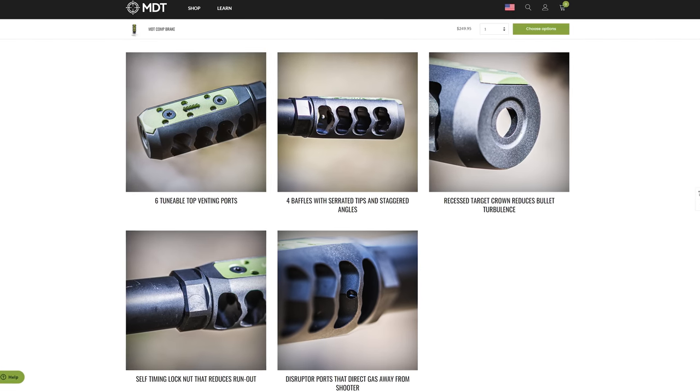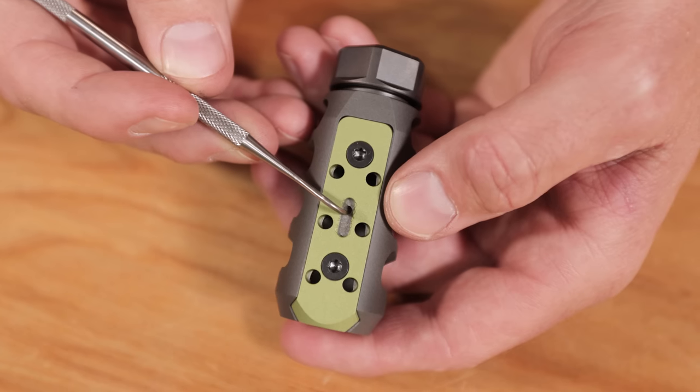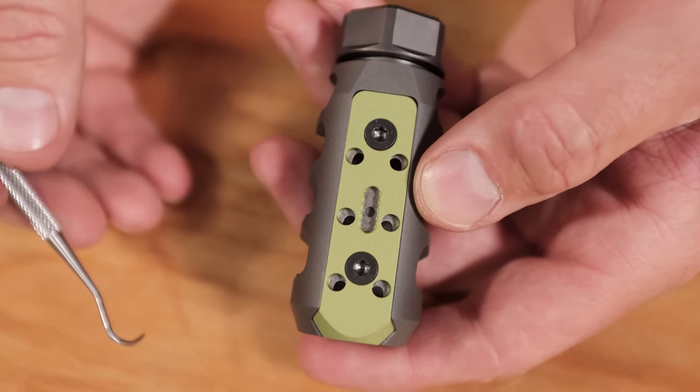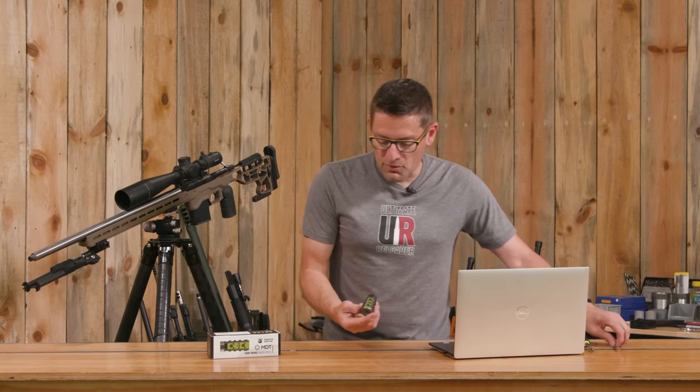First, we need to reduce felt recoil — that is typically the entire point of a brake. Another benefit is the ability to adjust compensation. It's got adjustable compensation ports. Compensators keep muzzle rise down; typically you vent gases upwards, that pushes the muzzle downwards, and if you get things just right, you'll have fairly neutral muzzle characteristics in terms of muzzle rise. That's a good thing.